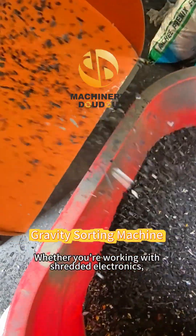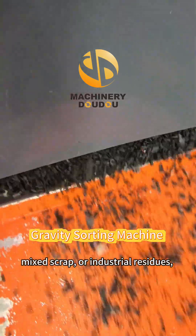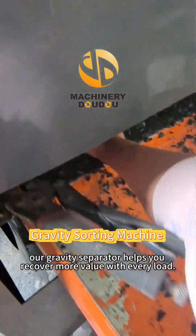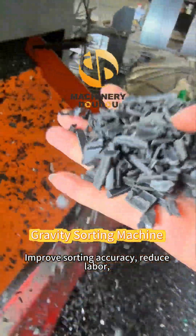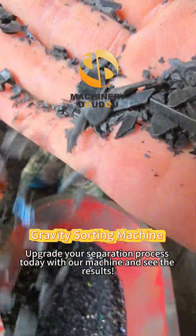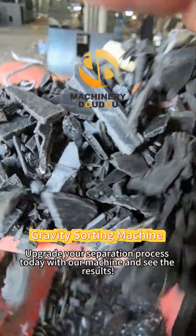Whether you're working with shredded electronics, mixed scrap, or industrial residues, our gravity separator helps you recover more value with every load, improve sorting accuracy, reduce labor, and increase the efficiency of your recycling line. Upgrade your separation process today with our machine and see the results.